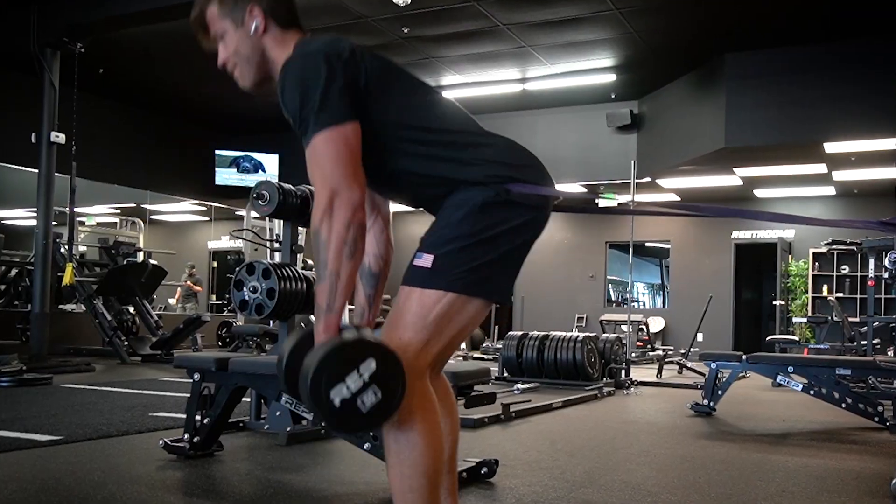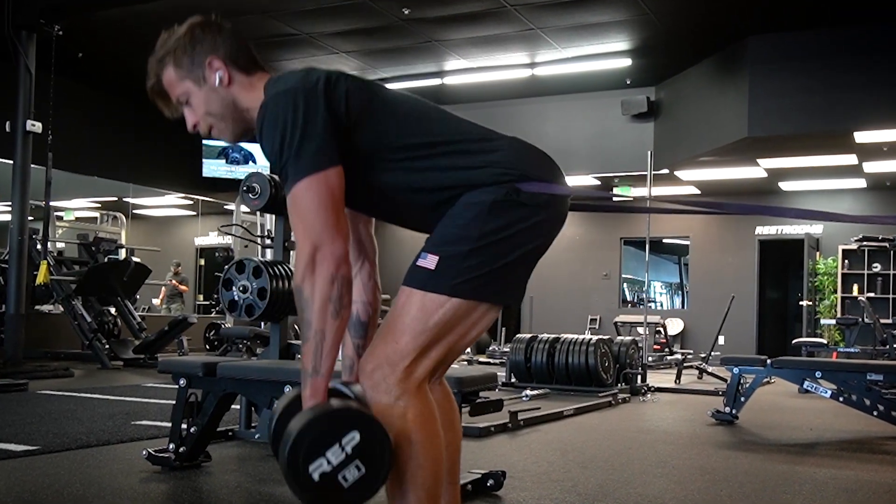I do have a couple of cons to talk about in a second, but as a training short these do a good job. The third thing to like about these shorts is that they're made in the USA and they also have GORUCK's SCARS lifetime guarantee.